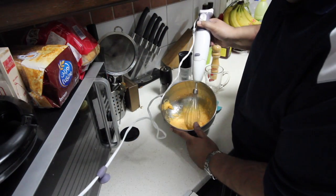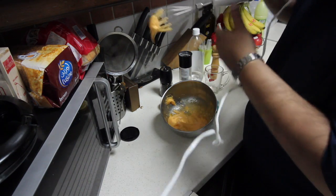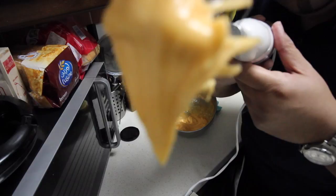So now our mayonnaise is almost ready. Look at that — it's nice and thick. You see that? Nice and thick.